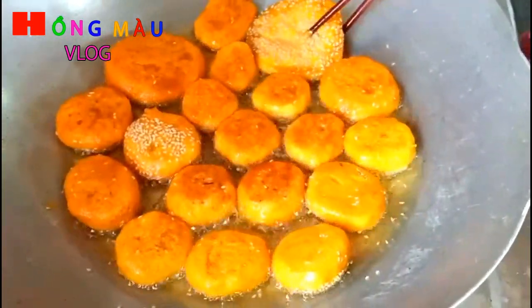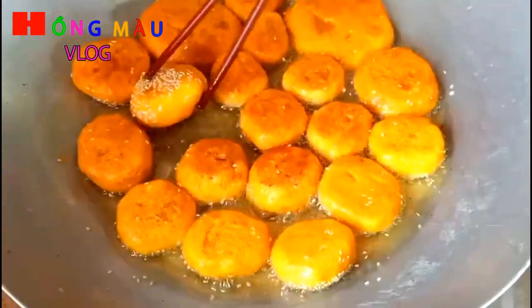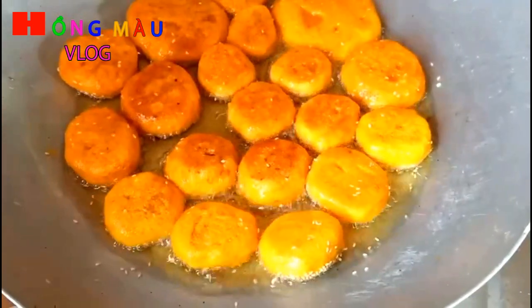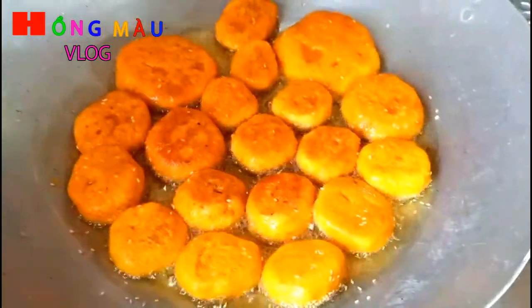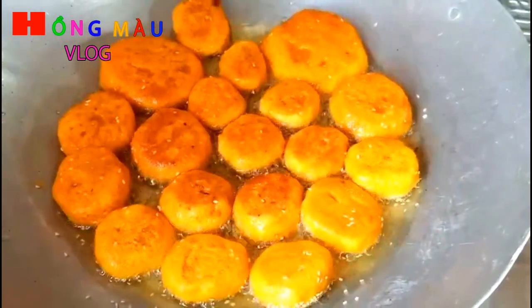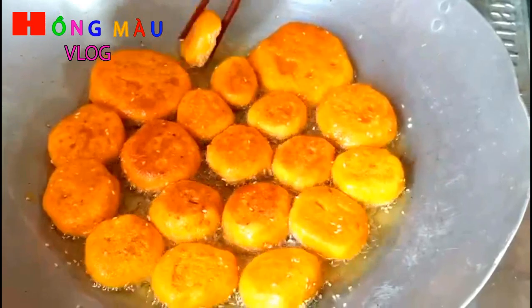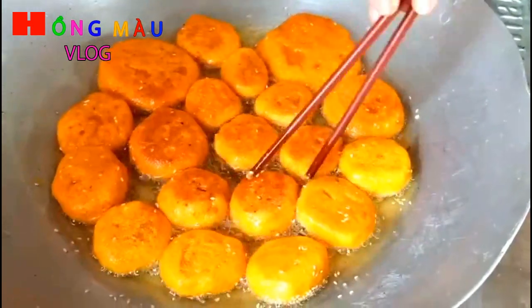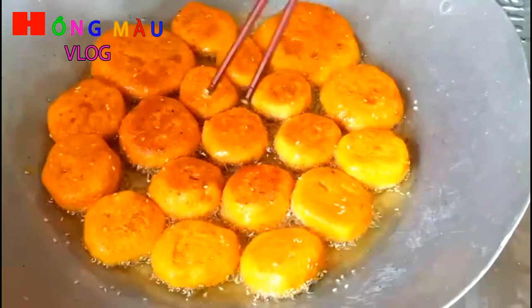Cái màu bí đỏ khi sắp chín nó chuyển màu rất là đẹp. Mình để ý trở cái bánh để bánh không bị khét mà vàng đẹp. Nói chung là nó rất dễ làm, và cái thời gian cũng không mất nhiều.